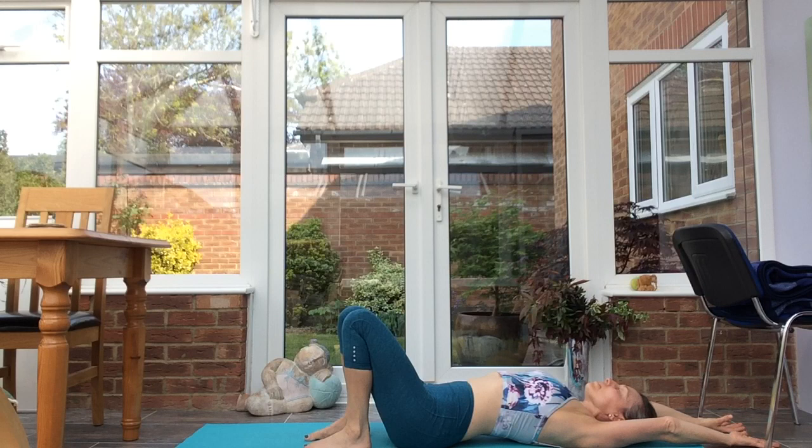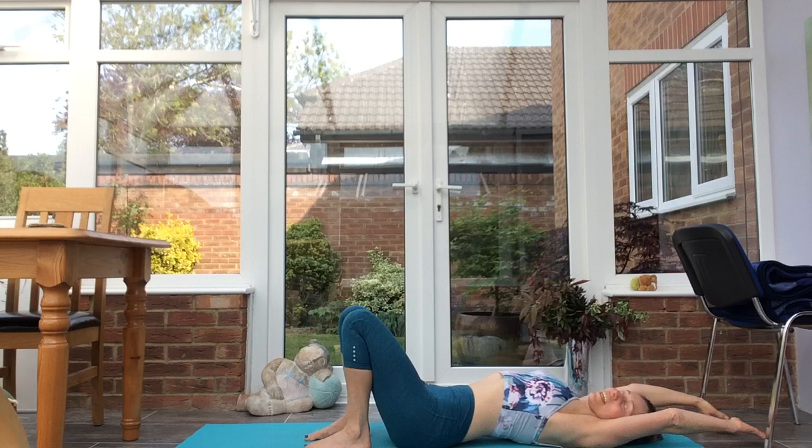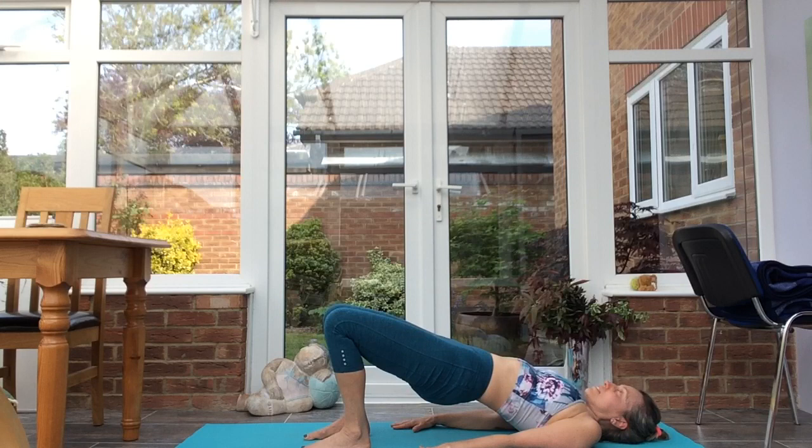Bring the feet back to the floor, inhale arms overhead, exhale lower. Inhale, take the arms overhead, lift the chest, exhale lower. Ground the palms, ground the feet, inhale, exhale into bridge pose — setu bandhasana.